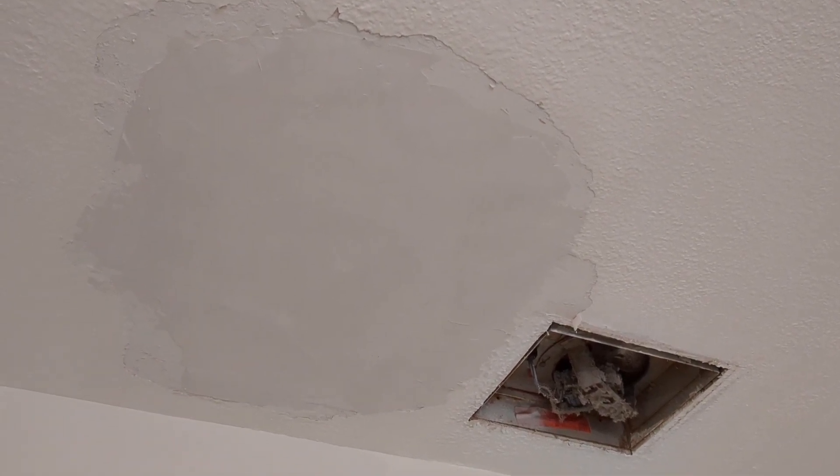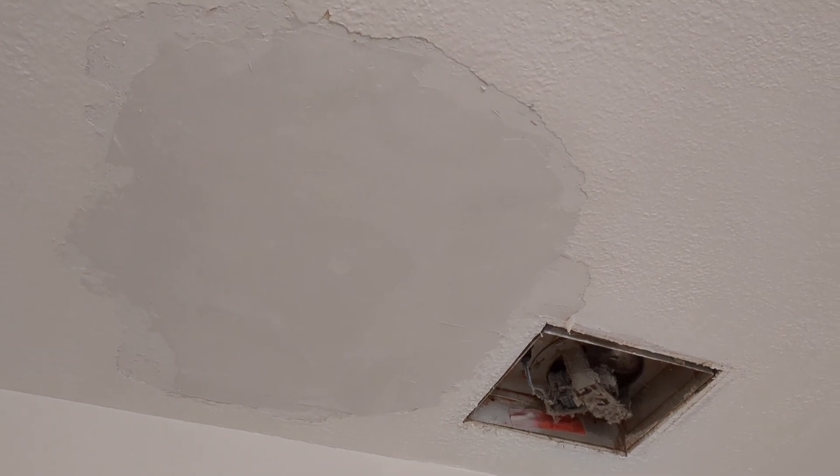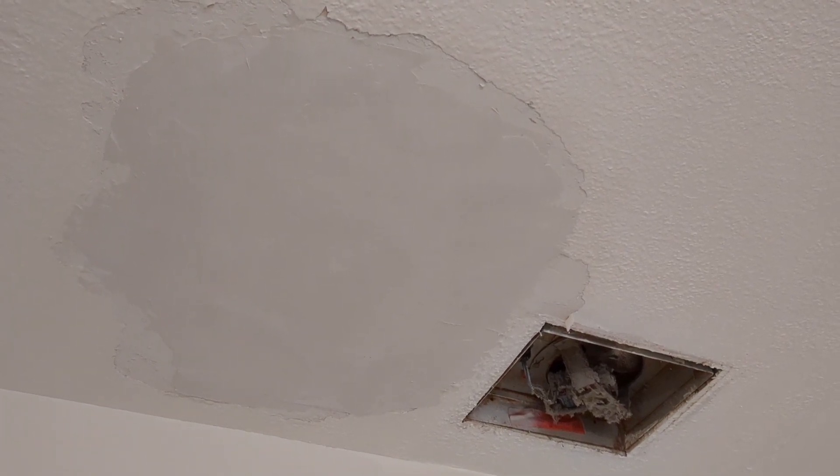Very scary to start, but just wear the proper equipment and take care of all the problems one by one. And you can eventually, hopefully, have it all patched up nice like this.